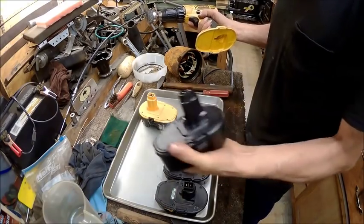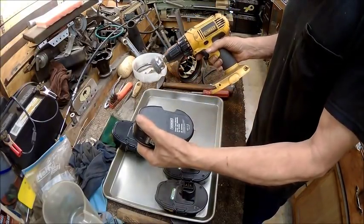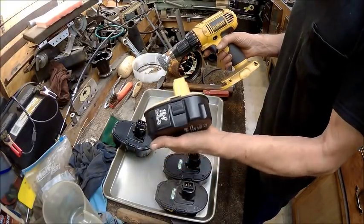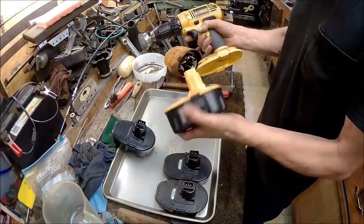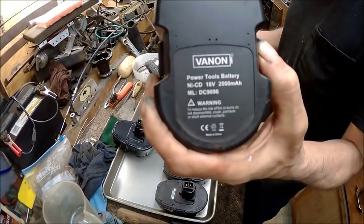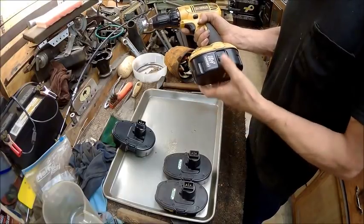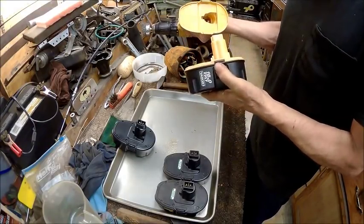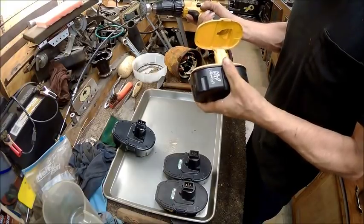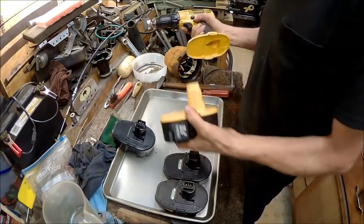That one there seems to be working okay — that's the latest one. But I got this 18-volt, 200 milliamp battery — you can see what it is, just pause the screen. The problem I have with this one: it snaps in okay, but it is the devil sometimes to get off. It seems that you have to put too much squeeze and effort on it in order to get it to come off. I don't like them to be that tight.